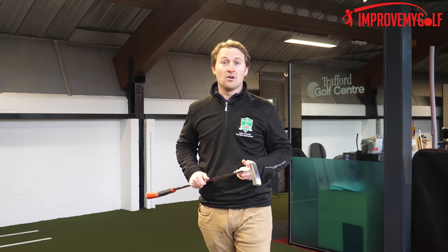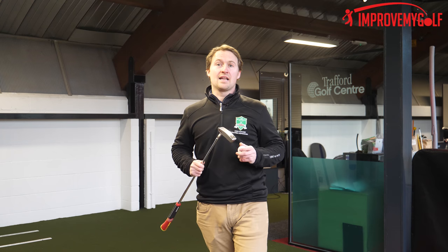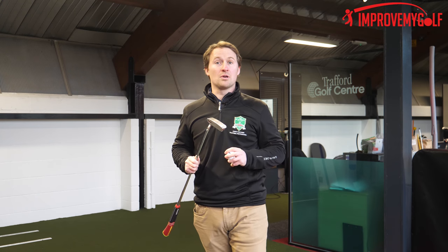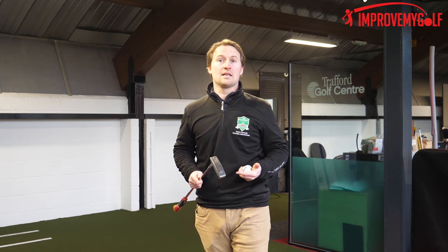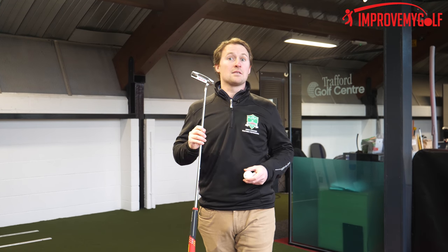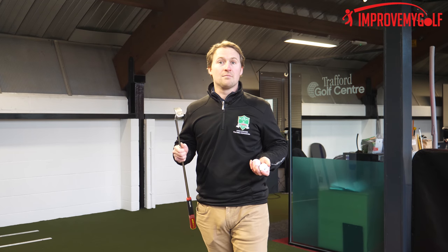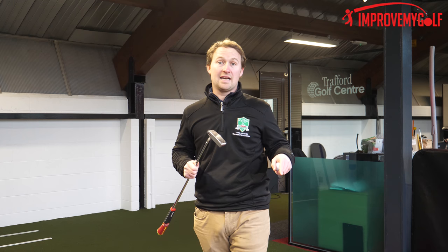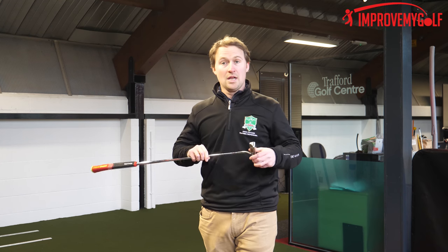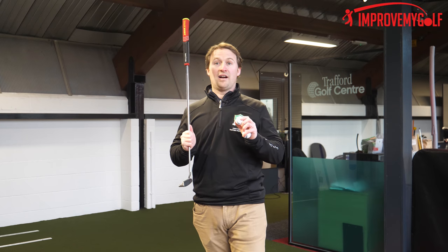Hi guys and welcome to Improve My Golf. Chris Fletcher, senior PGA professional here at Trafford Golf Center. Today's tip is about putting, but we're not going to speak so much about putting technique — we're going to speak more about results, because at the end of the day it's a results game. This is the most important club in the bag, arguably, because we use it for the most shots in the round. If we can get ourselves maybe two to five shots less with the putter, that's going to help us play to handicap or below.